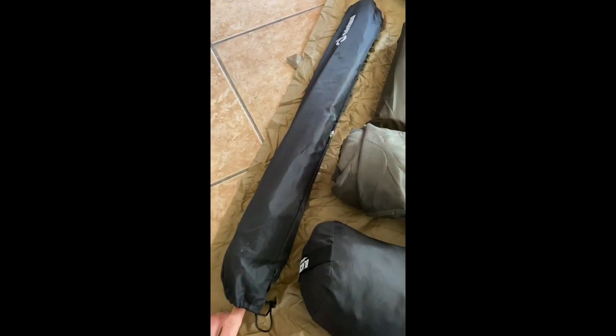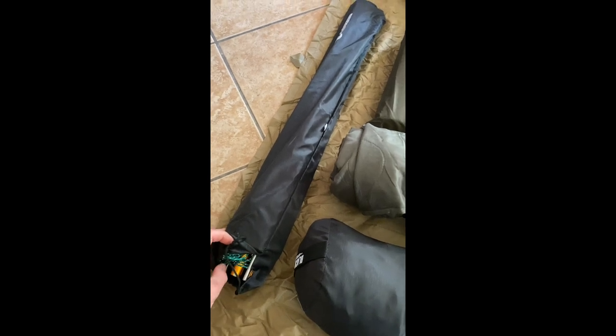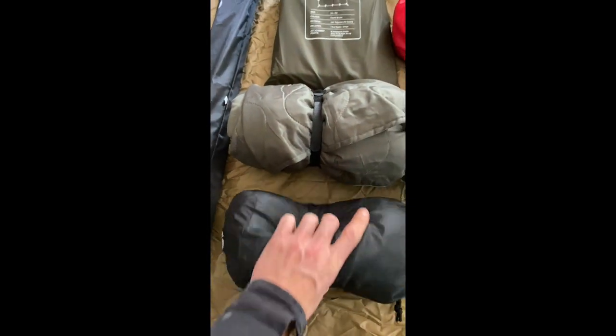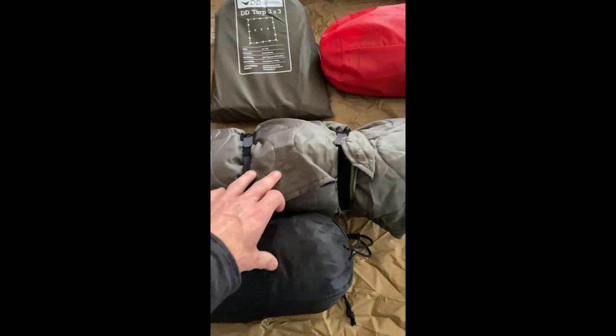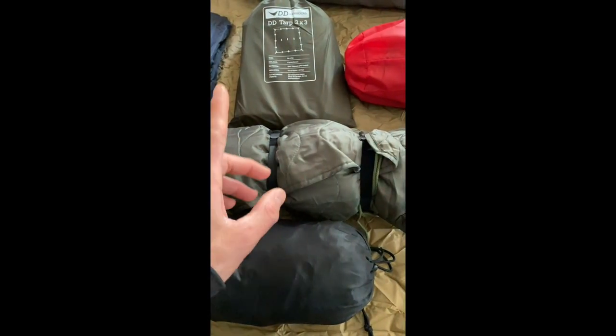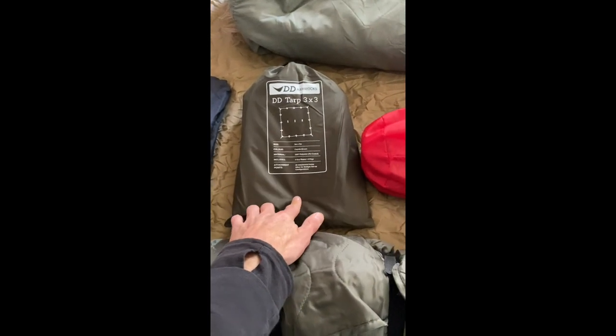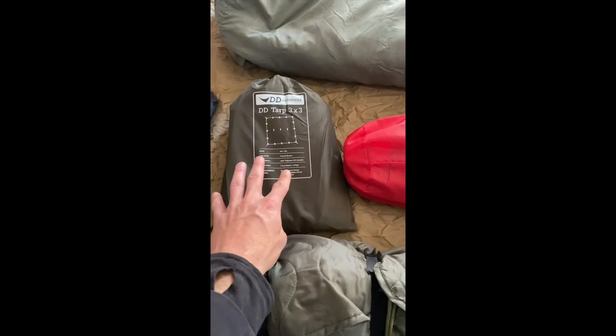These are just poles that you set up — they've got little spikes and some guy line so that you can attach your tarp to them. I'm going to do a tarp shelter over the back of the truck. Some poncho liners, or whoobies as they call them — I have two of them. I'm going to lay those down in the bed to put a barrier between the metal and where we're sleeping, to help insulate us a little bit.